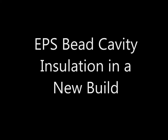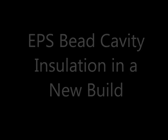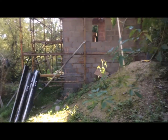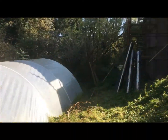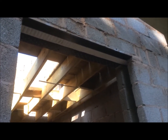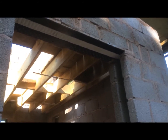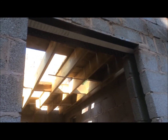Hey guys, it's a quick video to show you the EPS bead insulation we had fitted in our cavity walls in our new build extension on our house. This is a fairly typical double concrete block skin wall, which is very common in the UK. Although typically people use a lighter grey block on the internal skin, for cost reasons we did both skins in concrete block.